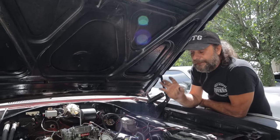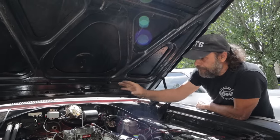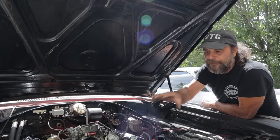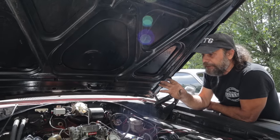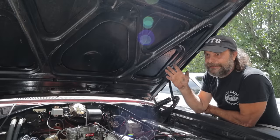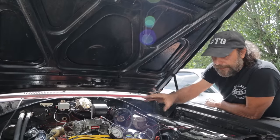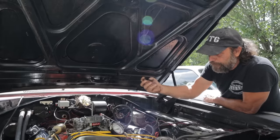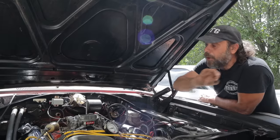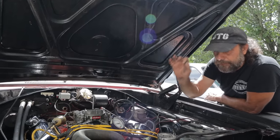Now on some 1970s emission-controlled cars, the vacuum advance circuit did take its main signal from the manifold. But there were all sorts of other things involved in that system and some of it got really crazy. If you want to see the insanity of 1970s vacuum routing, look at the vacuum routing diagram from the 1977 T-Bird. On some of those applications they did take it from the manifold, but the main signal was from the manifold while the control of it was through ported. Simple answer: vacuum advance, always ported - as long as it's a direct connection between the distributor and the carburetor.